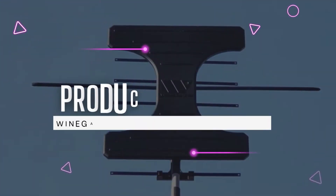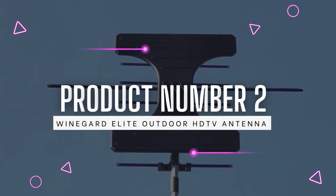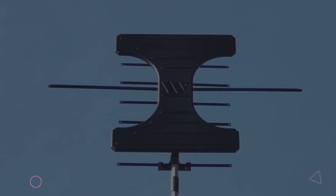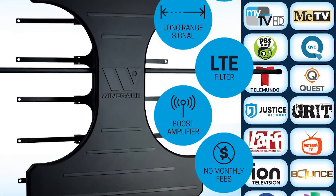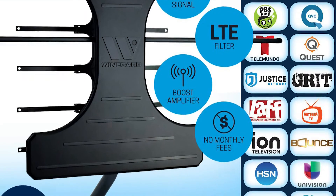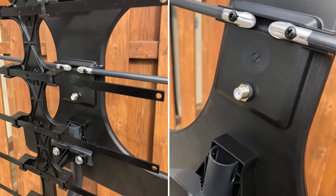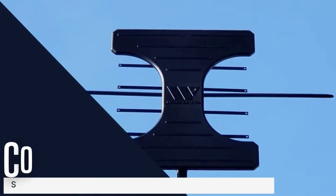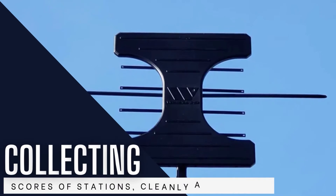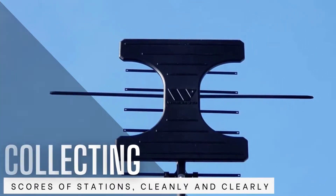Product number 2: Winnegard Elite Outdoor HDTV Antenna. Urban environments offer many advantages — music, culture, countless coffee shops, and dozens of free over-the-air TV broadcasts. The trouble is pulling them in cleanly when there's so much other interference to contend with, another hallmark of most cities. The Winnegard Elite does an outstanding job doing just that, collecting scores of stations cleanly and clearly.